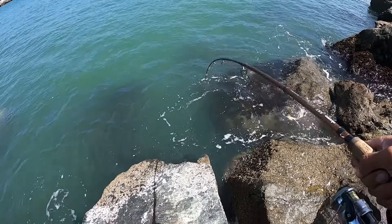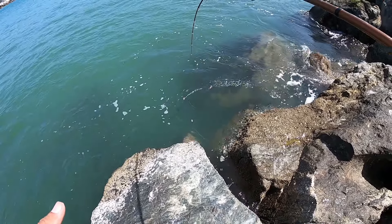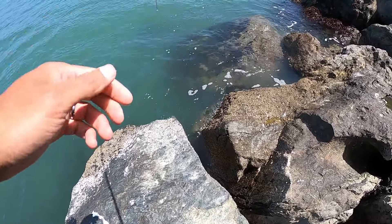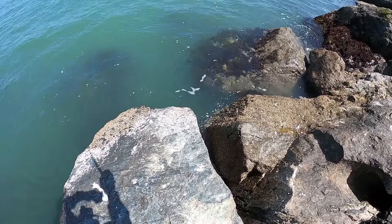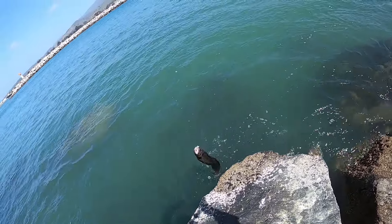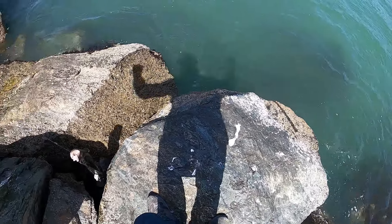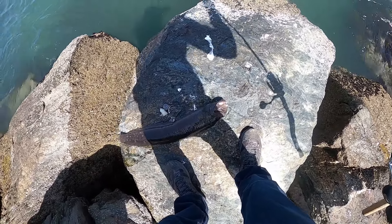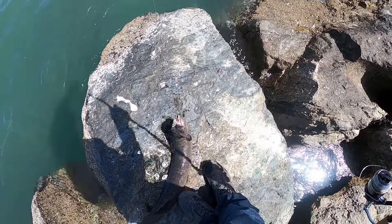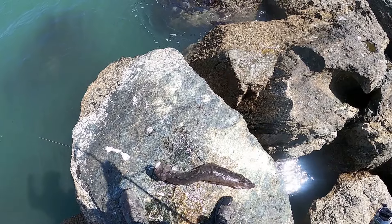Big fish on! He's in a hole — oh man, he's a big fish! Get out of here — it's big, dude. What is this thing? It's huge — it's an eel, or it's a lingcod or something huge. What is it? Oh my gosh — that's a world record eel! Holy moly, look at that! That's a huge eel!